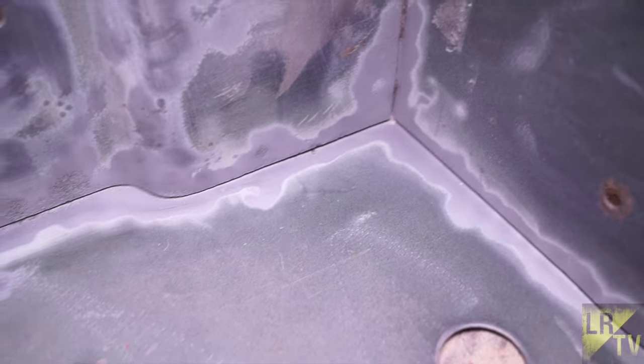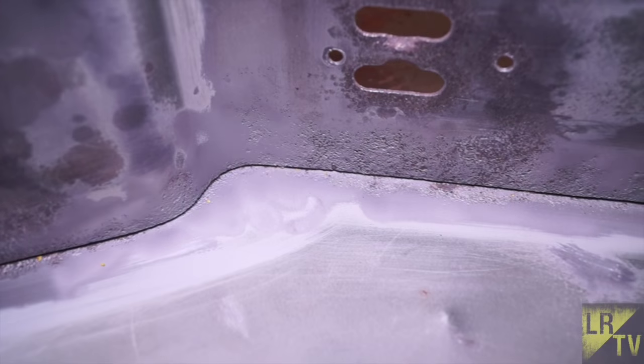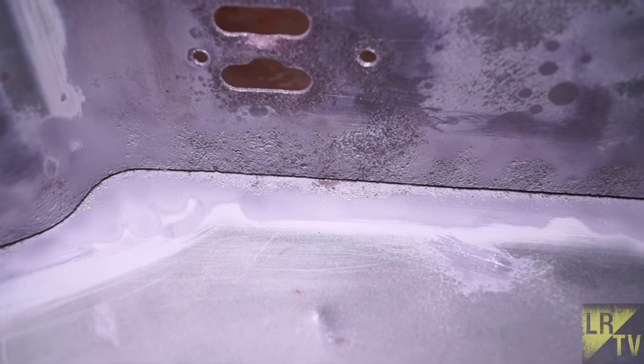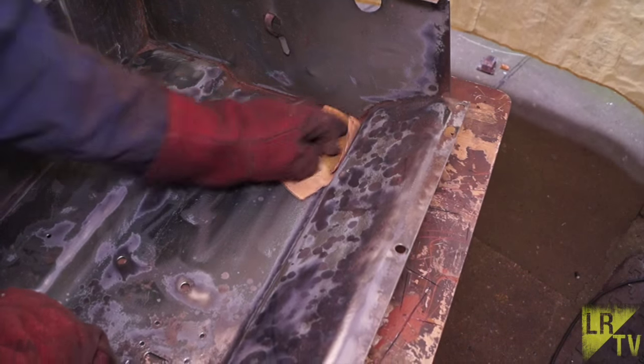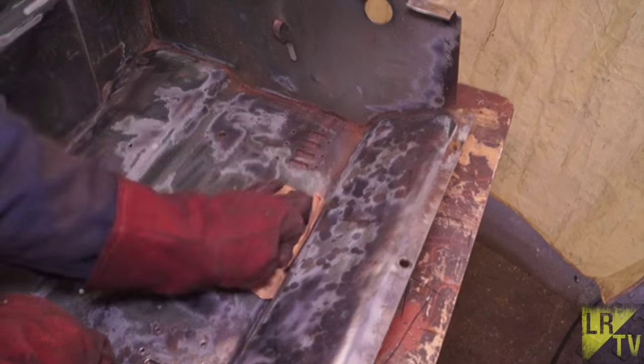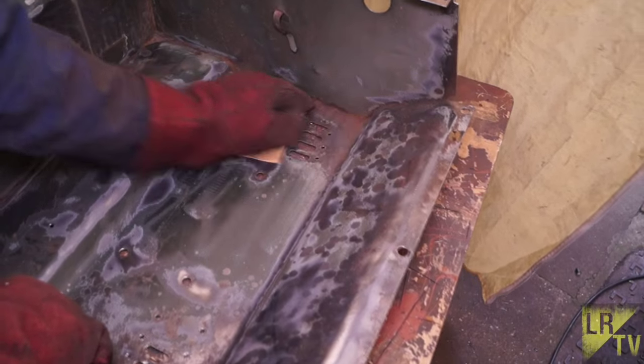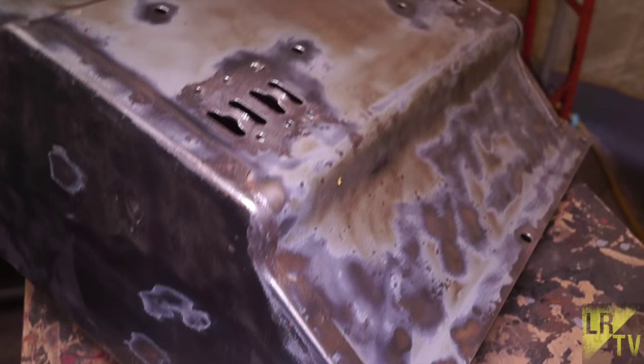This area here needn't have been shot blasted, but I've shot blasted as much as I can, and you can see there's still rust hiding there which, if only painted, would rot again. The primer, once you've got rid of loose rust and paint, will start converting the rust — so it's pretty handy if you can't get rid of all the rust off the box.